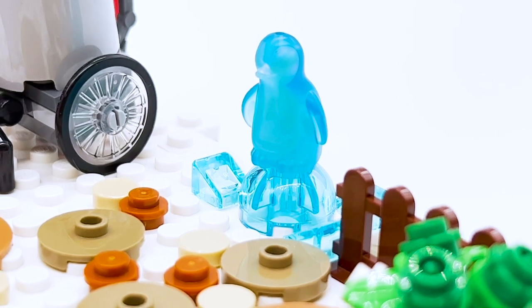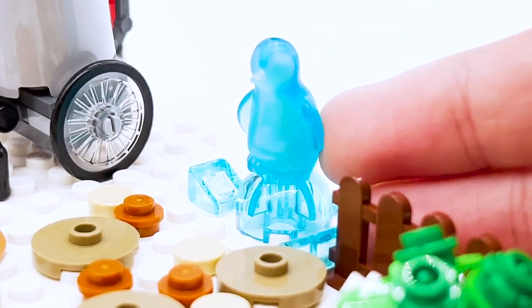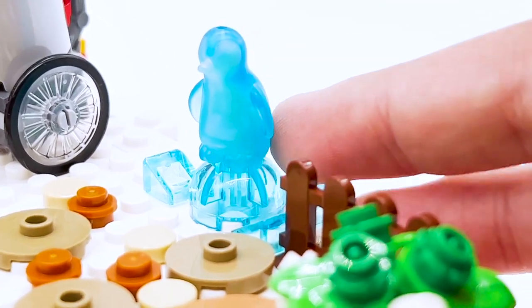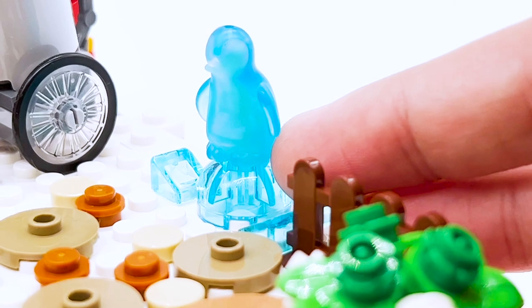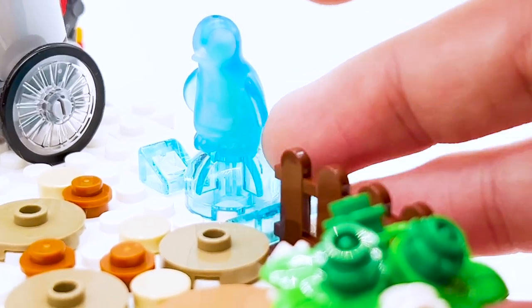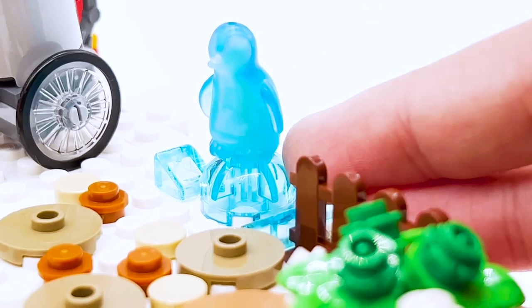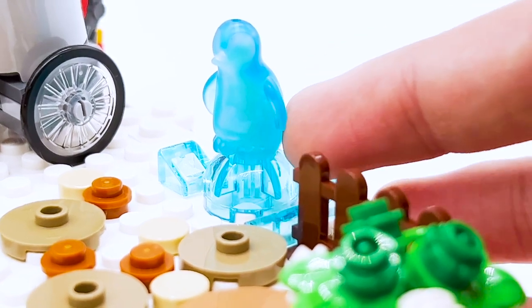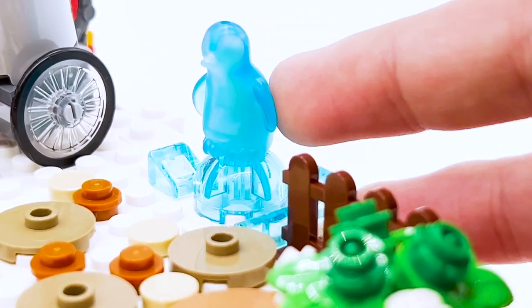Moving down the right side, you can see there's this ice sculpture of a penguin. This is a penguin mold that originated in LEGO Friends, and it's a little bit strange to see in a system set. It's used in a very different context here, so I think it still works. There is an actual penguin in this set too, and it's a bit strange that they don't use the same mold. But I get that this is supposed to be a more cartoonish representation.